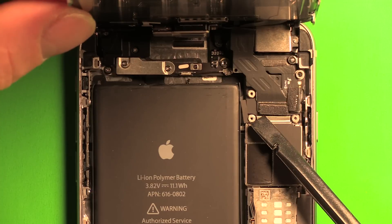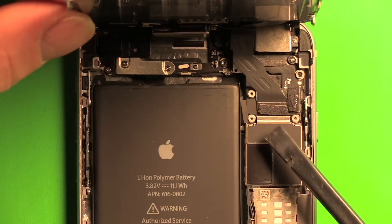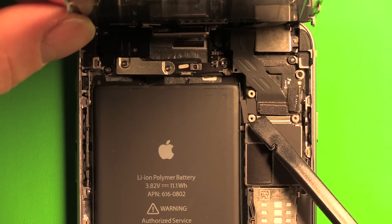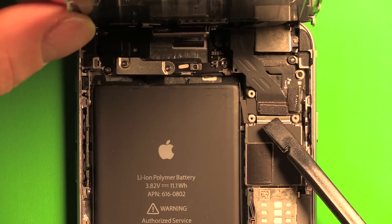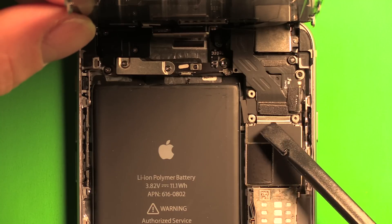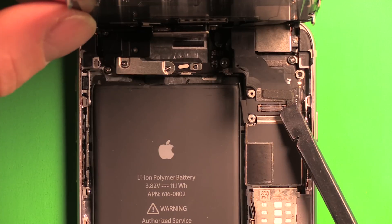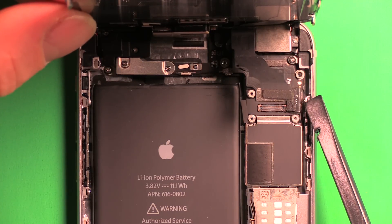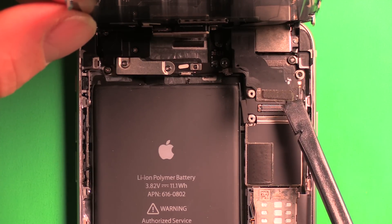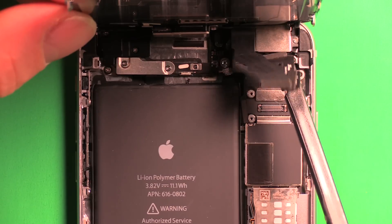Be very careful with the connectors — pry only on the connector itself, not on the socket it's connected to, and avoid unnecessary pressure on the logic board. The first connector is for the front camera and earpiece speaker. The second connector is for the home button and touch ID sensor — if this connector gets damaged and needs to be replaced, touch ID will no longer work, so be very careful.